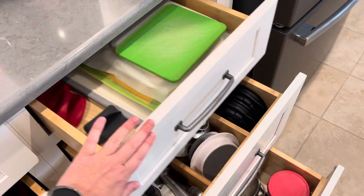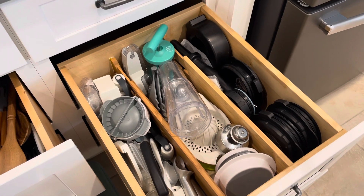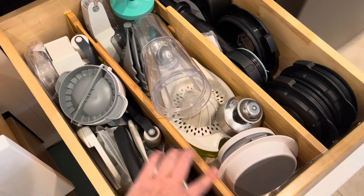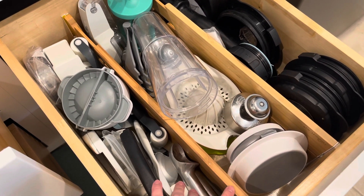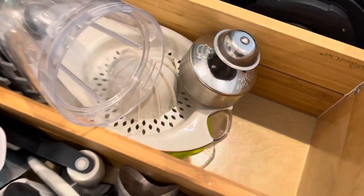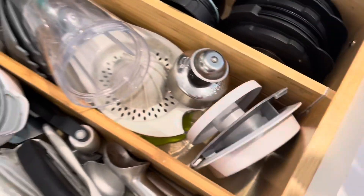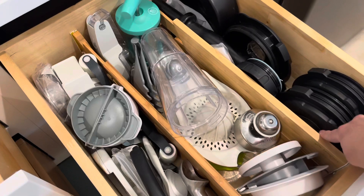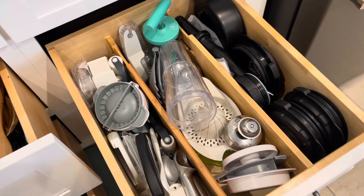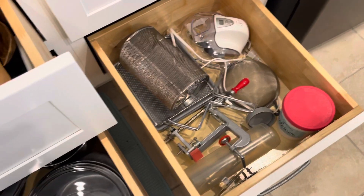One thing I really recommend — if you can get them — you can probably find them at the Container Store or on Amazon. Pampered Chef actually used to sell these: they're drawer dividers. In these deep drawers, I have two of them stacked on top of each other, and it gives me the ability to sort things into three sections. I use those in a lot of my cabinets.